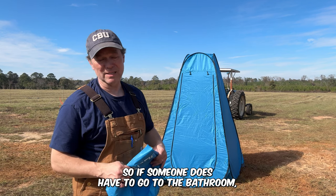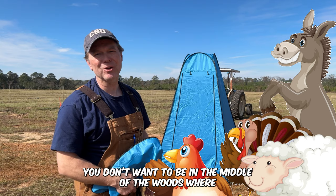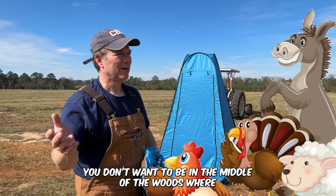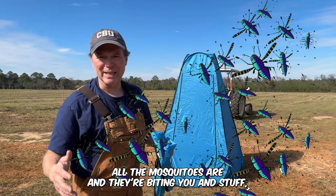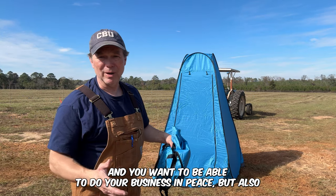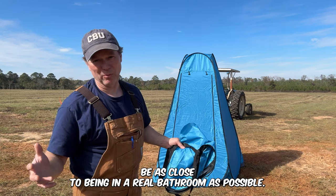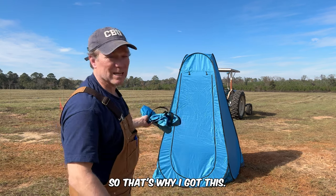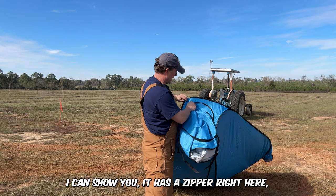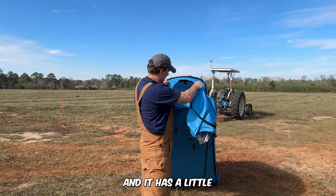If someone has to go to the bathroom, they don't want everybody looking at them. You don't want to be in the middle of the woods where all the mosquitoes are biting you. You want to be able to do your business in peace, but also have it be as close to being in a real bathroom as possible. That's why I got this. It has a zipper right here.